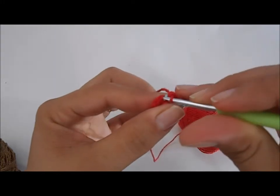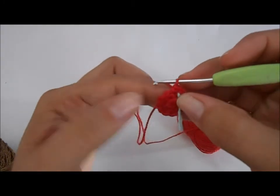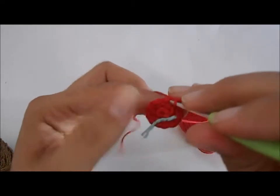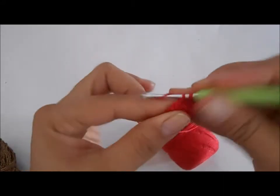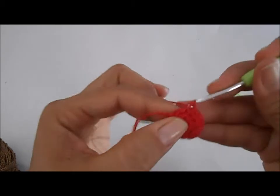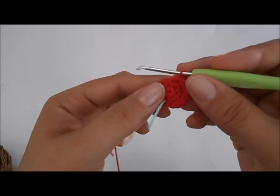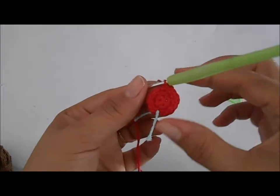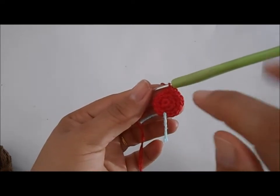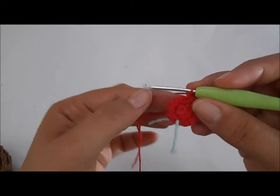Vamos fazer um ponto e um aumento nessa terceira carreira: um ponto baixo, e no próximo ponto, um aumento — dois pontos. Vamos fazer essa sequência até chegarmos ao final da carreira. Se eu quisesse que essa base ficasse maior, ia fazer dois pontos e um aumento, três pontos e um aumento, quatro pontos e um aumento, até atingir o tamanho desejado. Sempre numa sequência de seis vezes. Sempre acabamos no aumento: começamos com um ponto e um aumento, e acabamos com um ponto e um aumento.